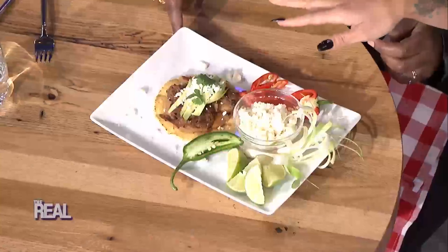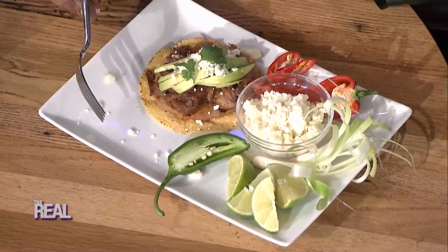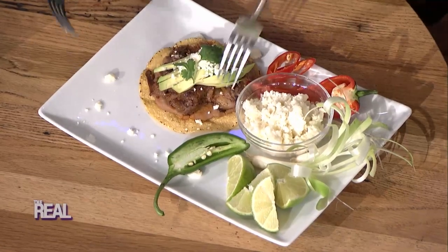It'll look like this. And what did you top it off with? A little bit of queso fresco and some lime juice. Give these a taste and let me know what you think. It's so tender and so good.